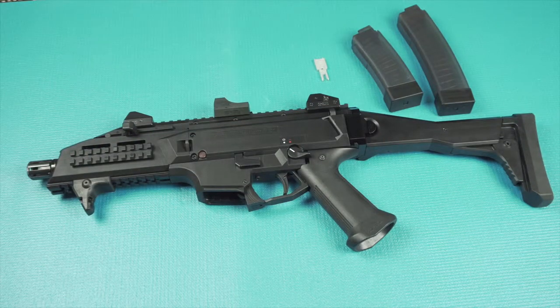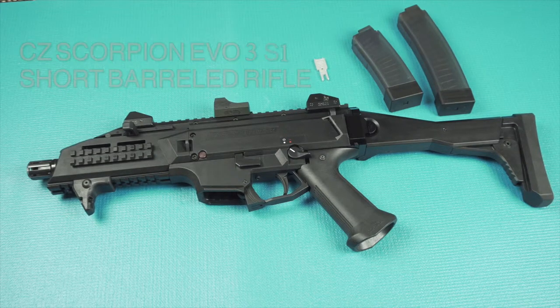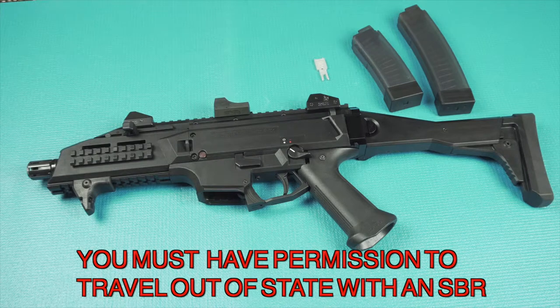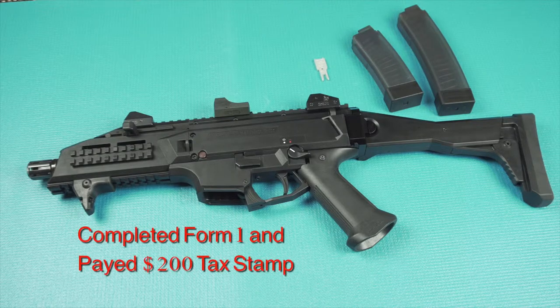Today I'll be showing you the CZ Scorpion EVO III S1 short barrel rifle. This is a short barrel rifle that started out as a pistol. I made a gun trust for it, completed the Form 1 with the ATF, and paid the tax stamp.